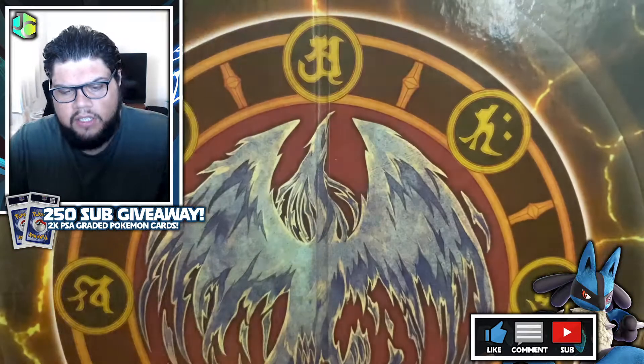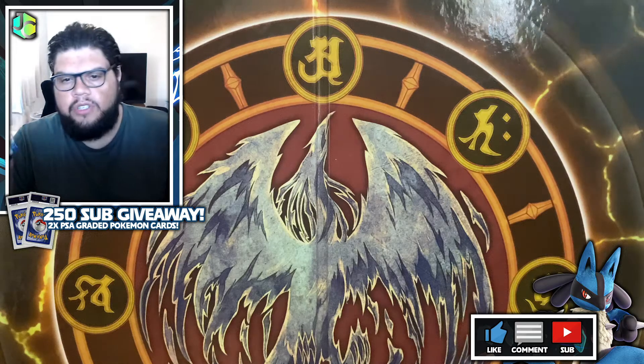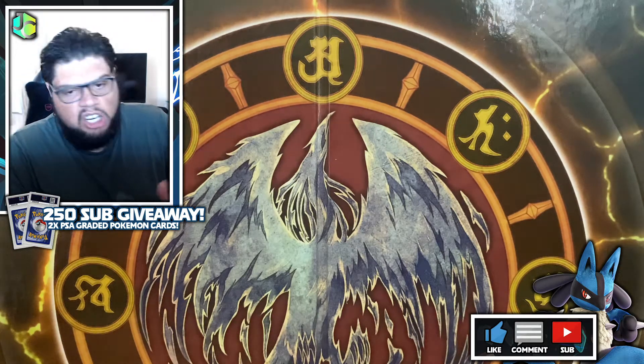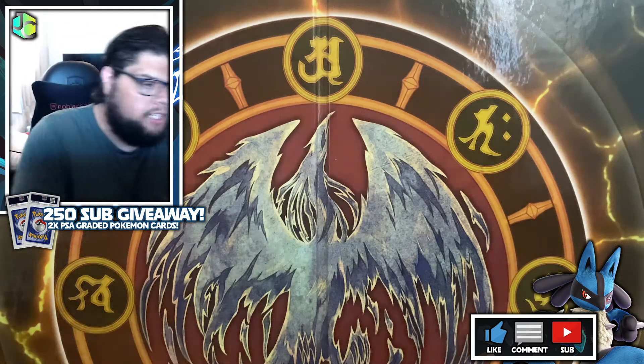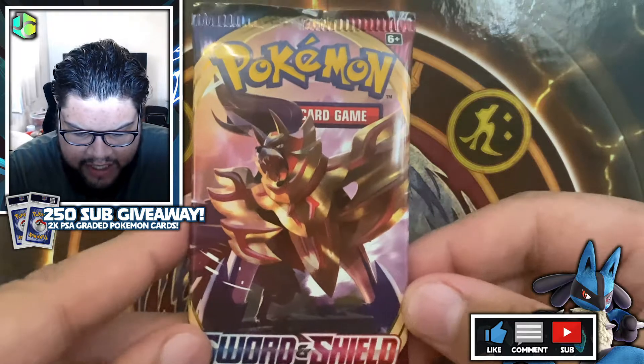I thought, let's just open them on the channel, because sod's law is going to happen one day — I'm going to get some packs and think it's only a couple, open them off camera, and that'll be the pack I pull a Charizard in. So we'll just go through them in order. First off we've got the Zamazenta pack, which is absolutely gorgeous.